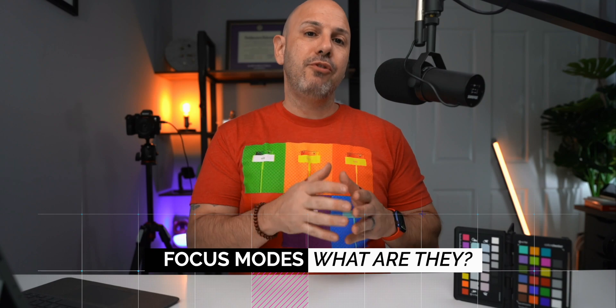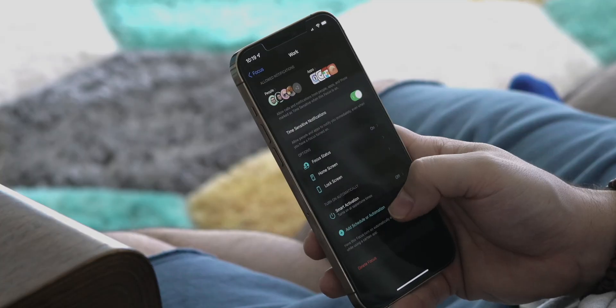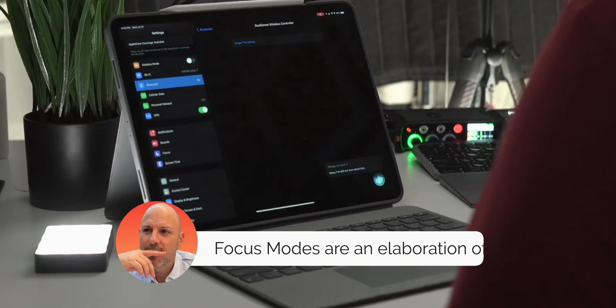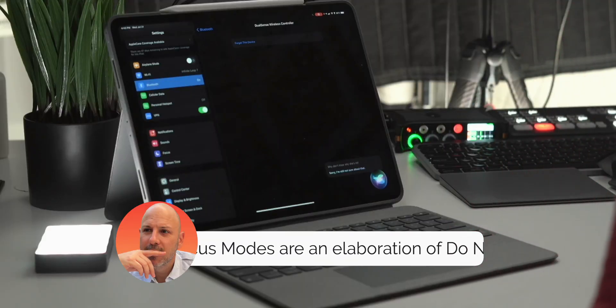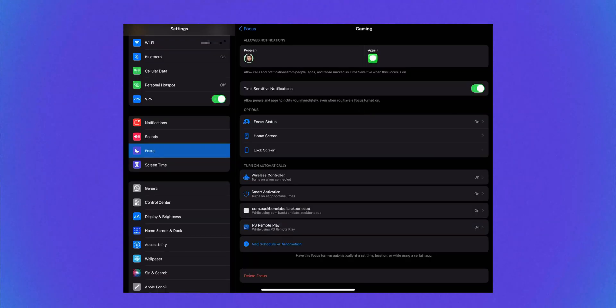Apple is introducing focus modes, which are a set of tools to allow you to be more mindful, more present, and less distracted when you are interacting with your iPhone, your iPad, your Apple Watch, and your Mac. Focus modes are a contextual-based way of aligning your intentions with your device, allowing only the important people and apps to send you notifications when you want them.